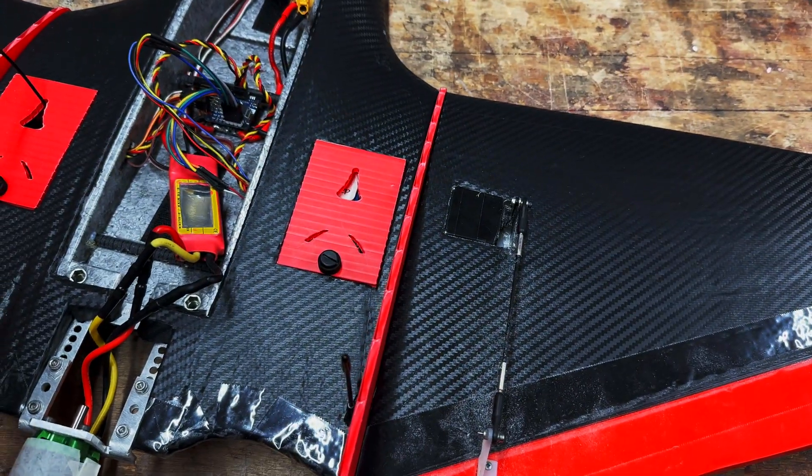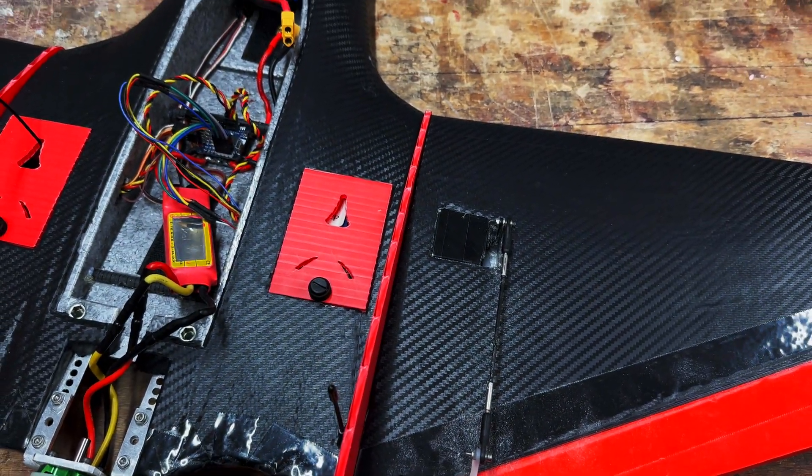Hello everybody, welcome back to the mini Drac build. I have very limited time today so we are just going to be replacing the speed controller.